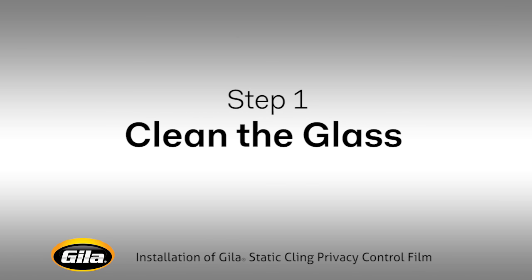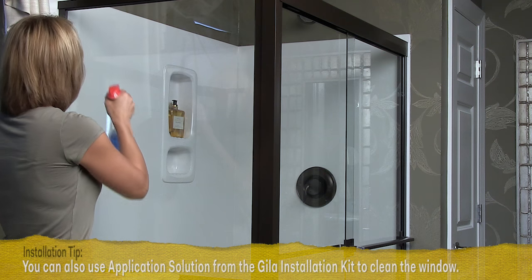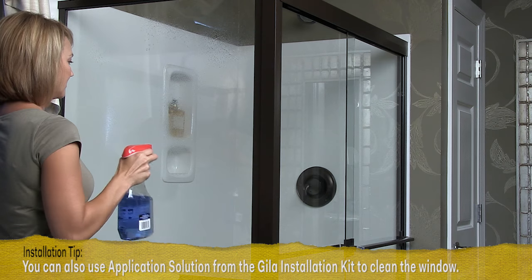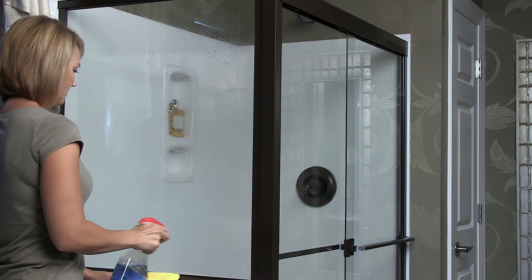This first step is important. The cleaner the glass, the better your final result will be. You'll apply Hilo only to the outside of your shower door. Still, make sure it's free of debris and soapy residue on both sides before you begin.